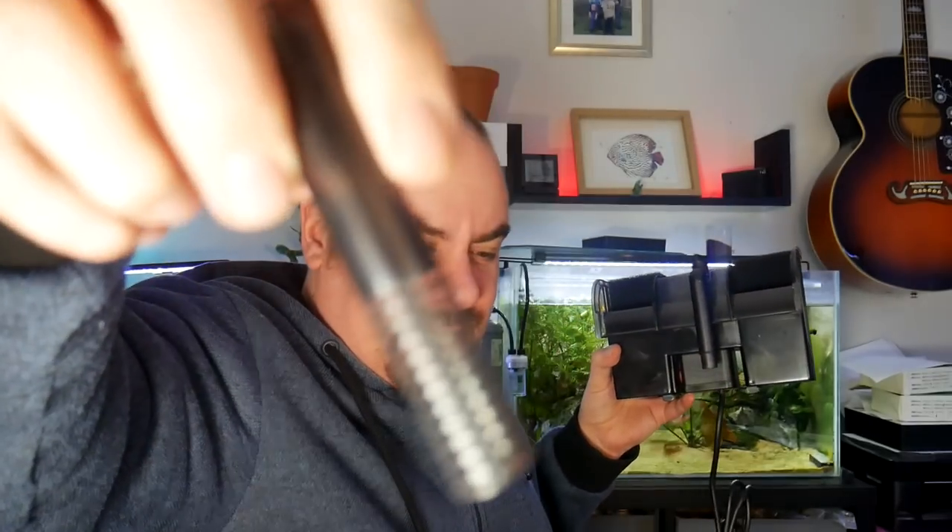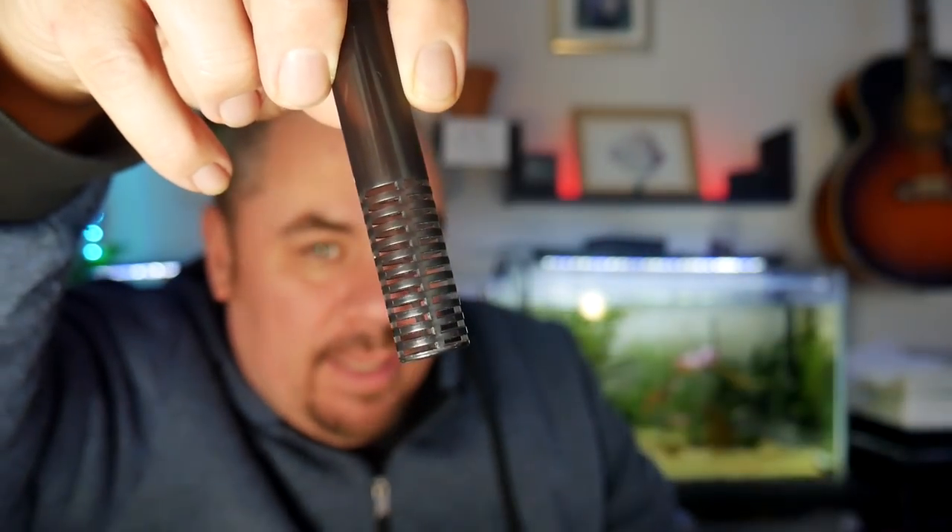It has a lid, which is good for condensation and things like that, but not good if you want to pop some plants in there for nitrate control. This is your down tube, which fits onto a little strainer like this, which then fits onto here.